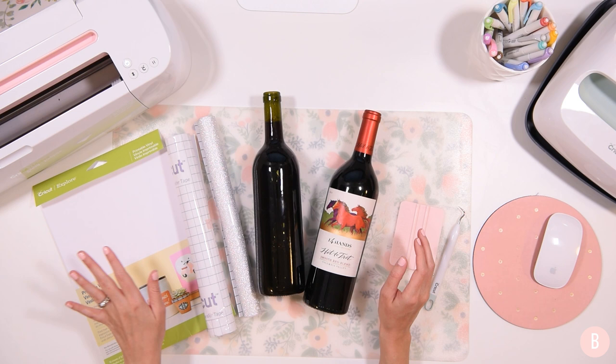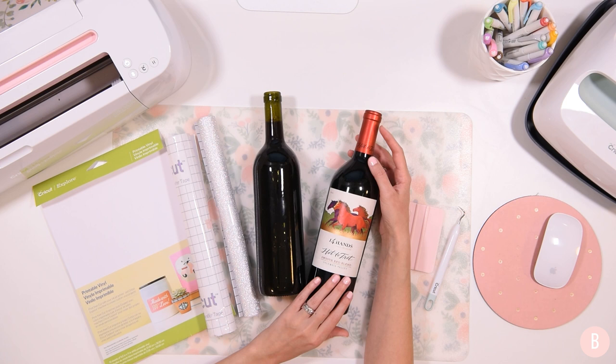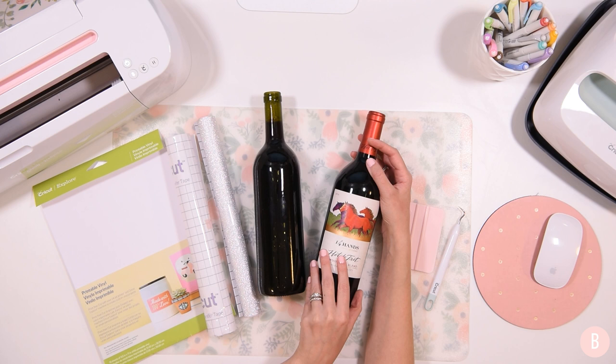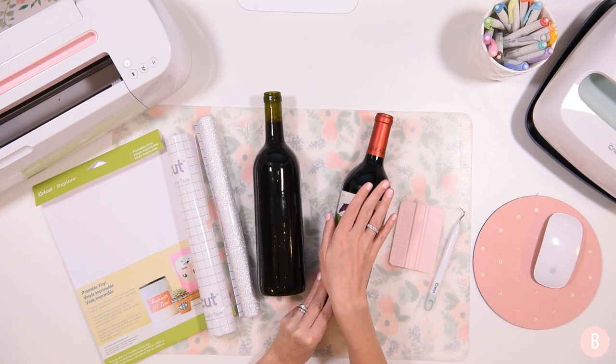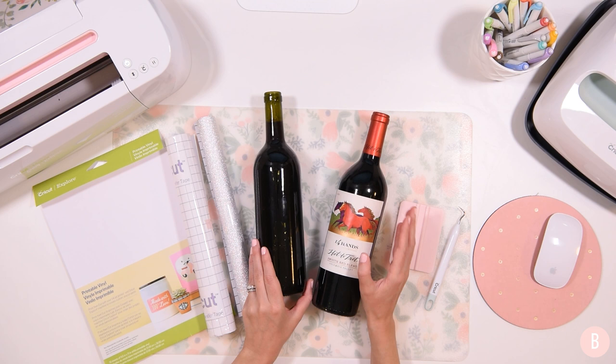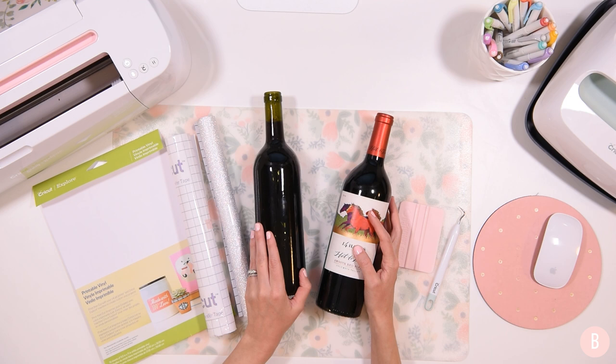We're going to use the printable vinyl for bottles that already have a wine label on them. You can also put printable vinyl on a bare bottle, but this is a good idea if you want to cover up an existing label. This particular bottle has a label we're just going to cover up. And then I also have a bottle here that does not have a label. Before you ask how to remove labels from bottles, I have absolutely no idea.